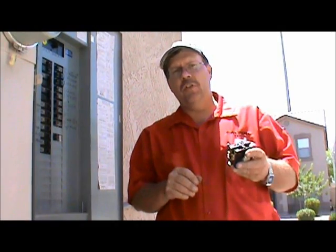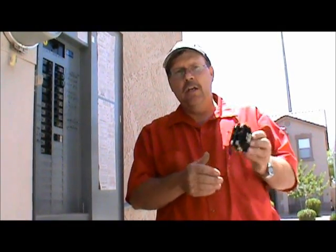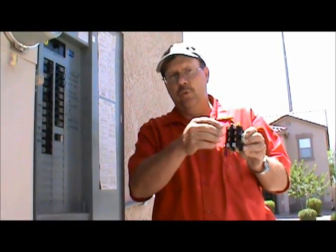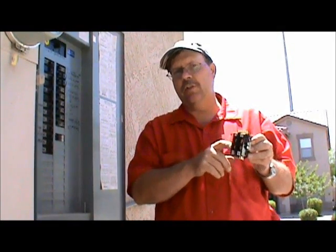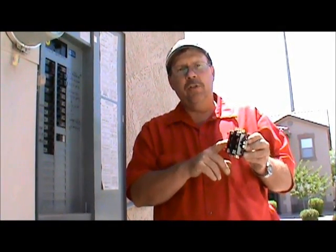Hi, I'm Tate with FixMyOwnAC.com and this lesson is how to change a contactor. A contactor is a switch. The electricity comes into the switch and out of the switch, controlling the condenser fan motor and the compressor.